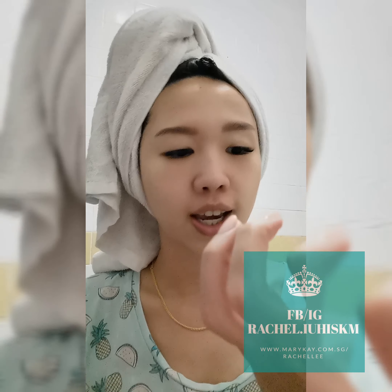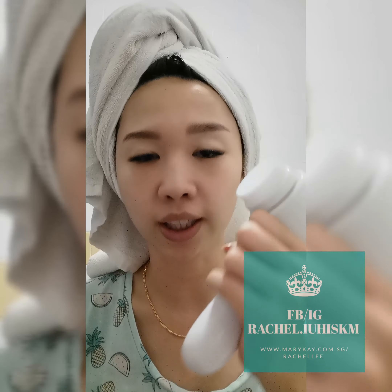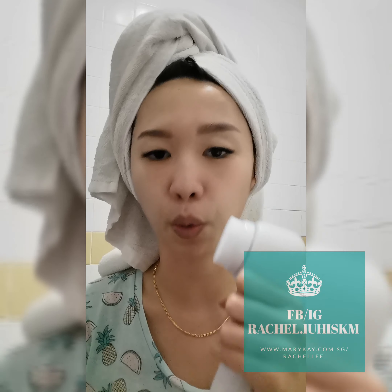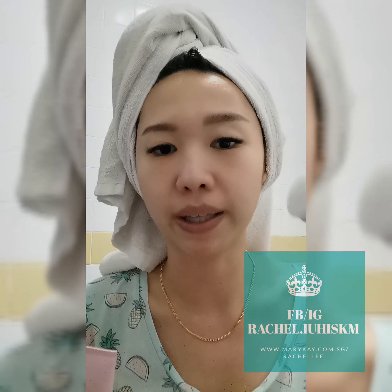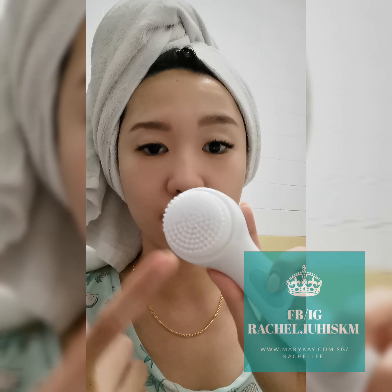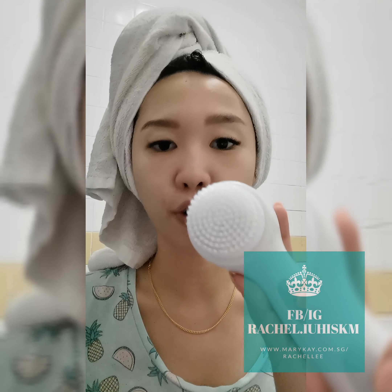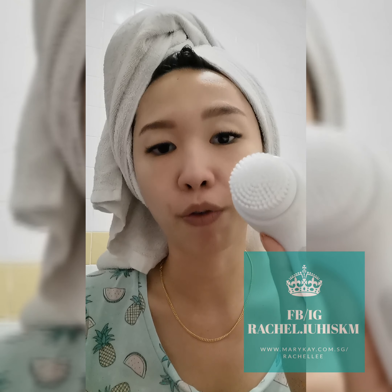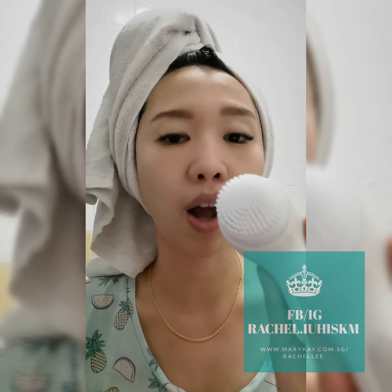It also has a timer - once you turn it on, it runs for one minute and then stops by itself. Last time with the old brush you had to count 15 seconds yourself, but with the new brush you don't have to. Also the brush surface is bigger so it cleanses better, and it rotates 12,000 times a minute - really fast. The old one was only about 400 circulations per minute.